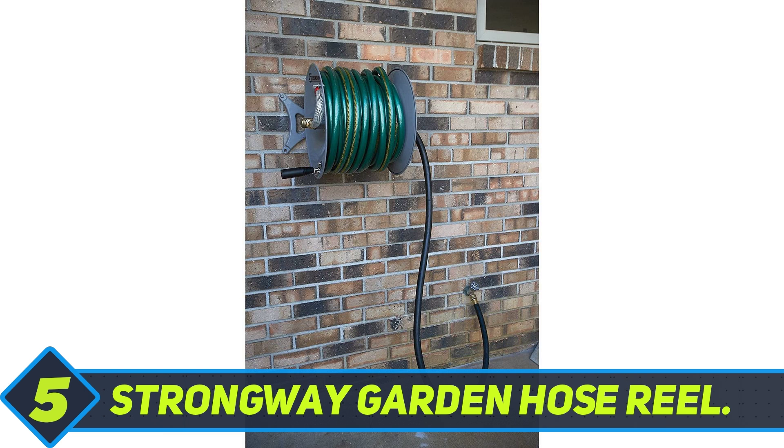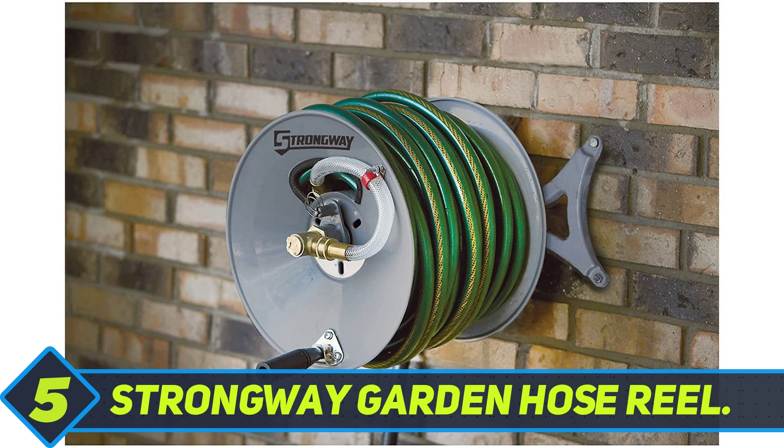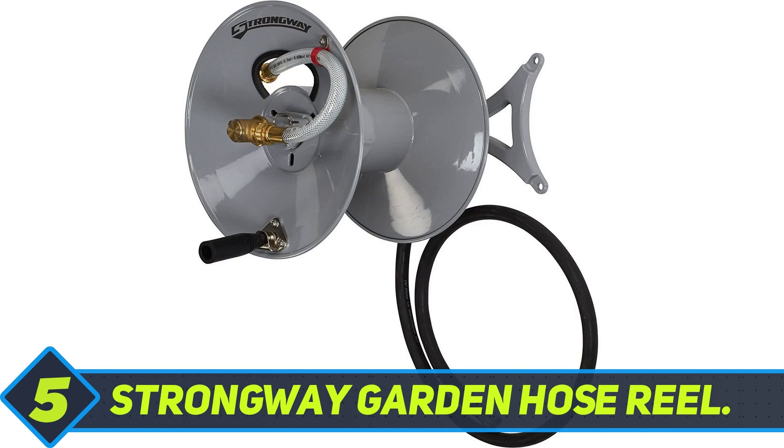municipal water source. Extremely user-friendly, the Strongway Garden Hose Reel can be set up quickly in just 15 minutes and it comes with all the necessary mounting hardware. So instead of racing out to get the right hardware, you can mount it and start watering your garden straight away.